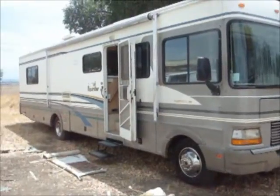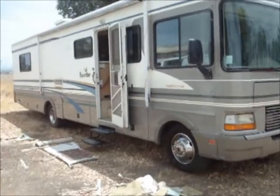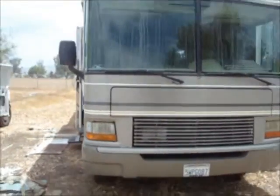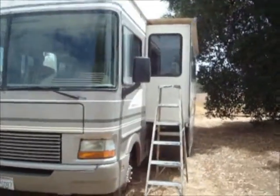This is a 2001 Bounder, a pretty large one, that I'm working on. I do work on other things besides vintage trailers. This one has a big slide-out.